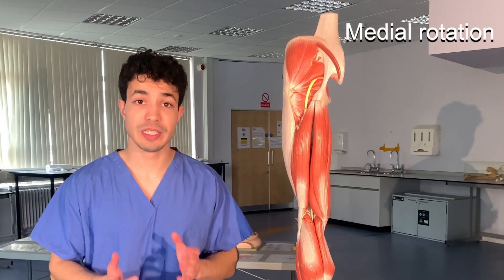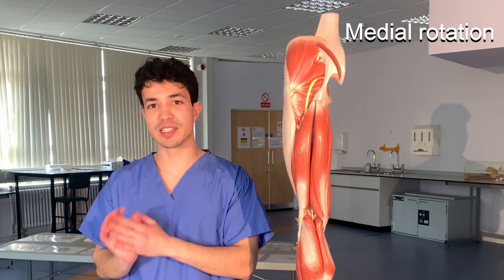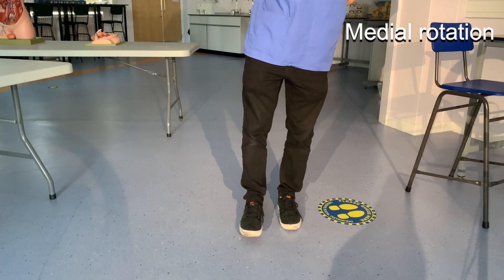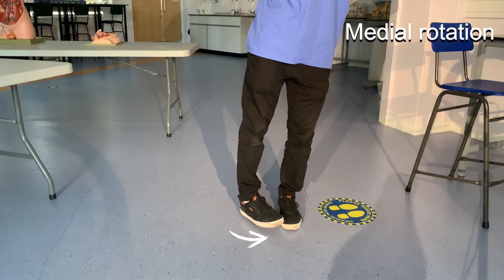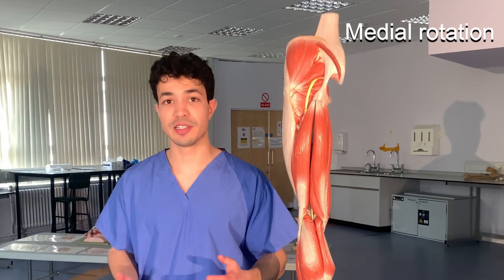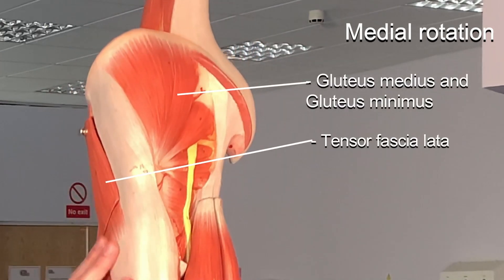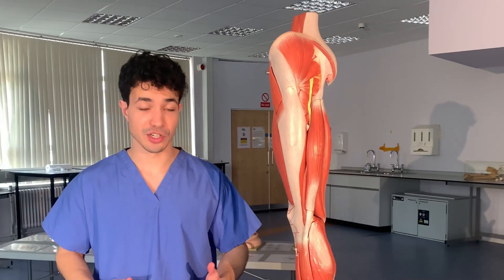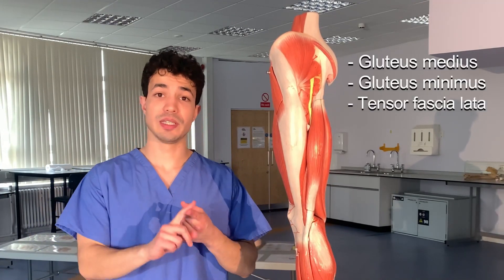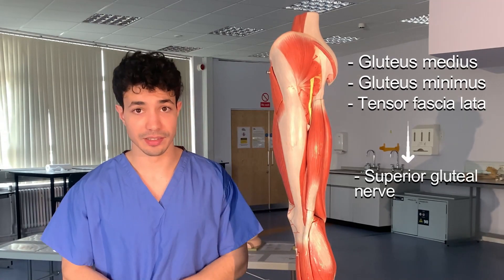The next movement is medial rotation. An easy way to remember: if you perform medial rotation with your leg straight, you'll see your foot moving towards the midline — towards the middle, medial rotation. This movement is performed by gluteus medius, gluteus minimus, and tensor fasciae latae, which is quite similar to abduction but without piriformis. All three are innervated by the superior gluteal nerve.